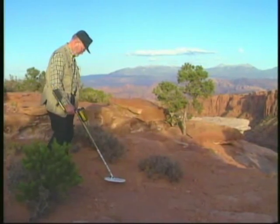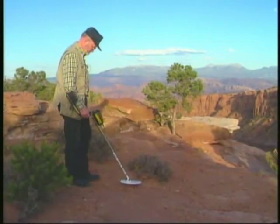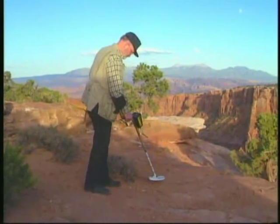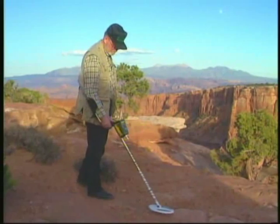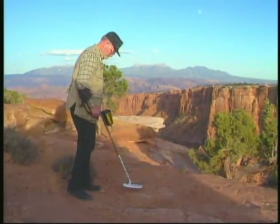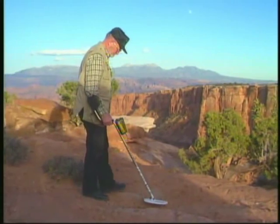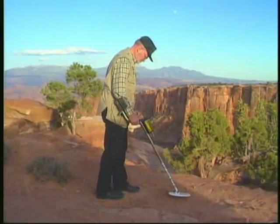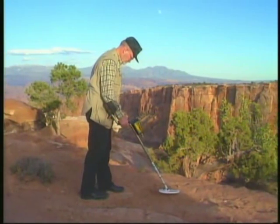Hot rocks are a problem for any gold hunter, whether veteran electronic prospector or weekend adventurer. A hot rock can be described as a concentration of iron mineral that causes a detector to recognize it as metal when the instrument is operating in the deep-seeking all-metal mode.